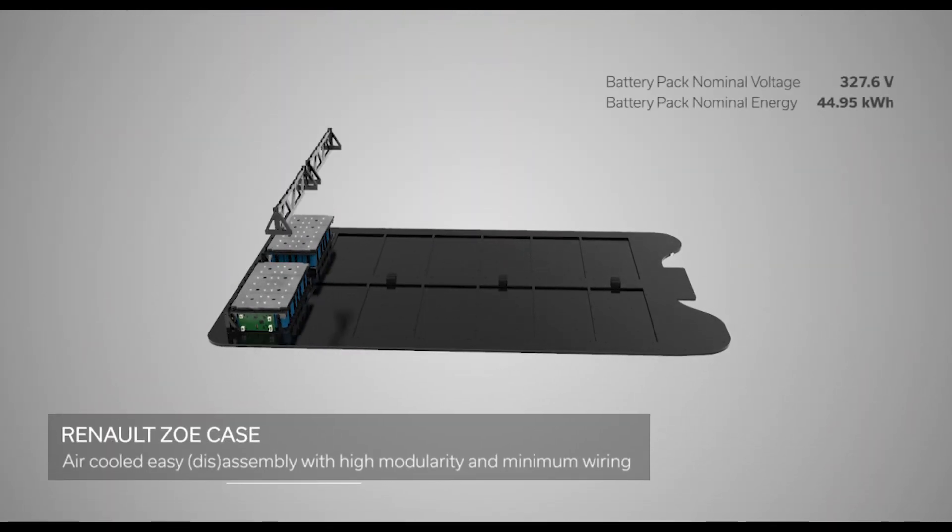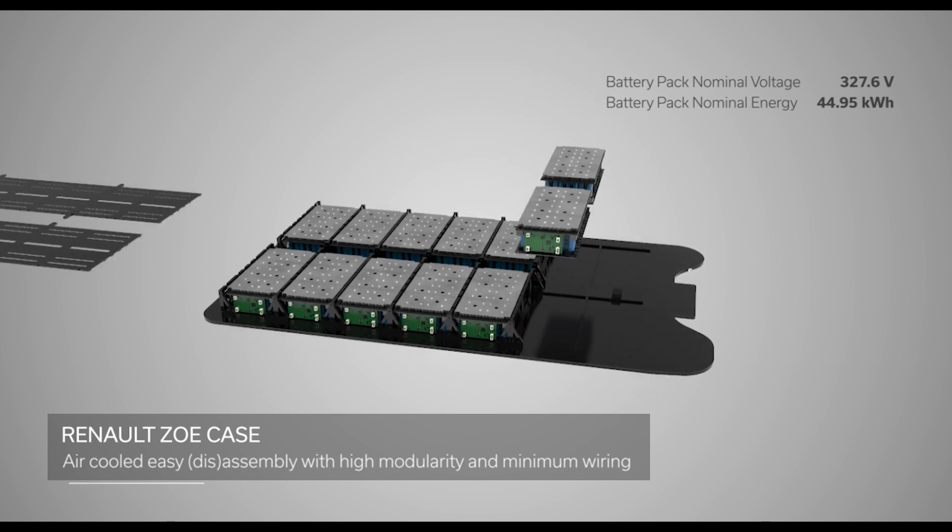Rinalt Zocase: air-cooled, easy assembly with high modularity and minimum wiring.